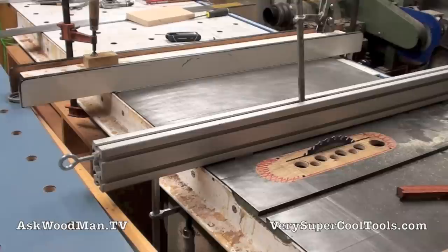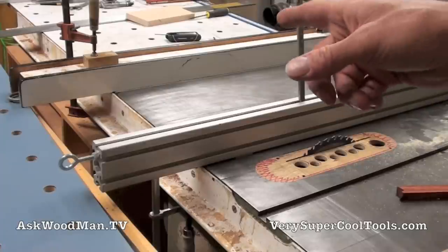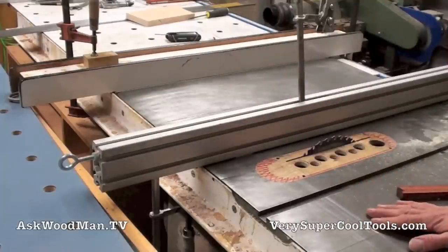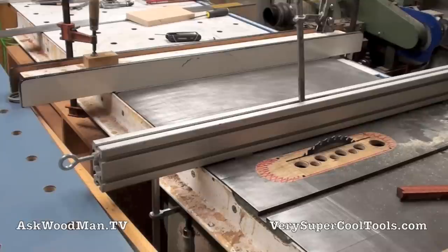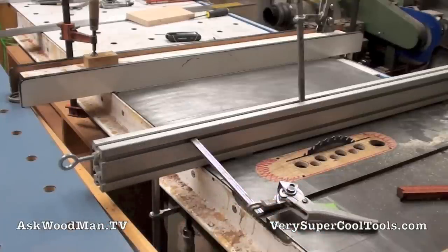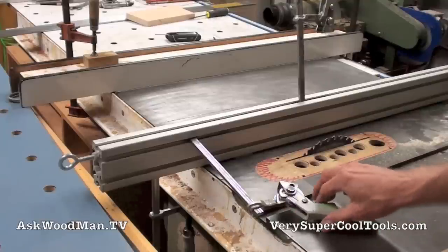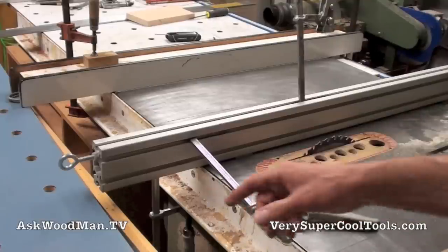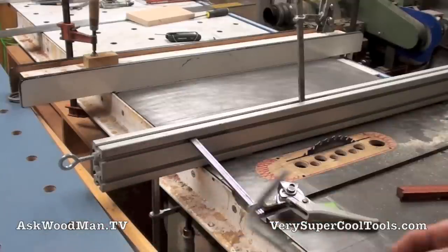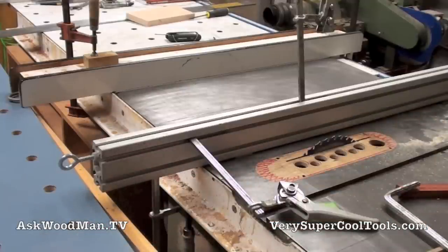It's a pretty unusual circumstance, but you do need to do it occasionally. With the old Beesemeyer, I would just put an F-clamp on it and clamp down to the angle iron, but I used a block to step up over the wings. With the Very Super Cool Tools, you have the very elegant solution where you can use Festool-style clamps that fit in any of the slots. I like to use the Acme threaded model rather than the rapid action, because the lever is hard to actuate. Whatever you want to do with these fences, you can figure it out because of the slotted capabilities of the extrusion.